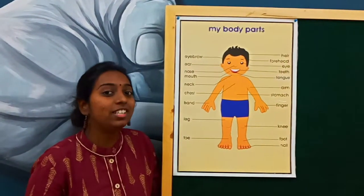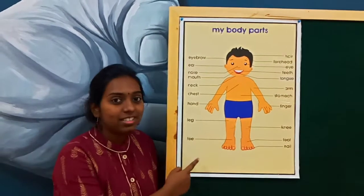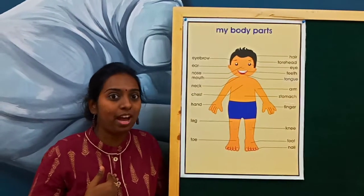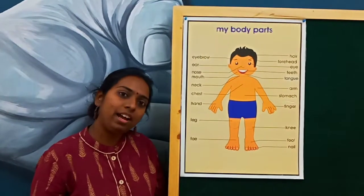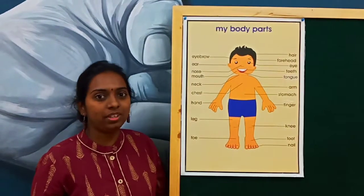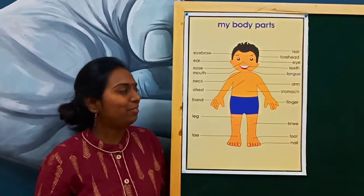So can you see here? What is this? Have you all seen it before? Here is a human body. You and me also have a body where we have different parts. In this class, we are going to learn about the different parts of our body. Shall we start the class now?